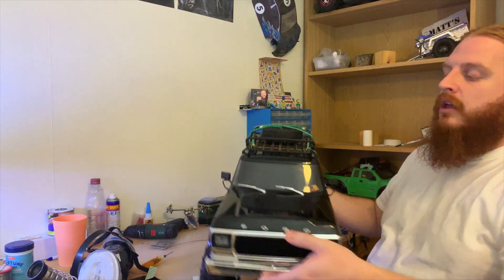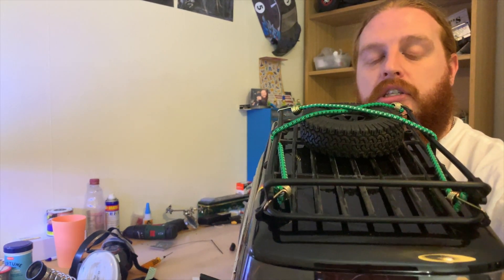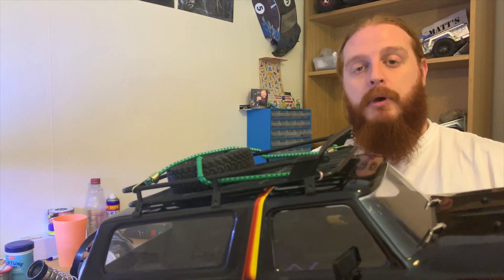I'll jump over the roof rack first because that's the smallest modification. That is the stock roof rack that comes on the Jeep Cherokee — the stock SCX10 II kit — and it fits absolutely perfect. It fits right down the sides of the roof like it was made for it. So if you're looking for one, I'd highly recommend picking one up. It also has holes on the front so you can put a light bar on if you wish.